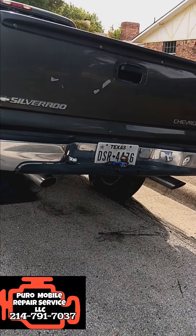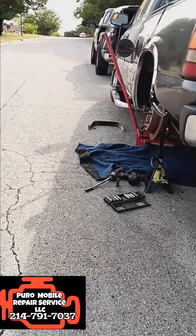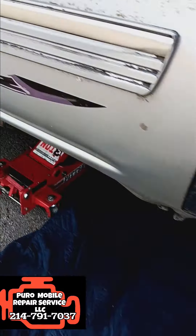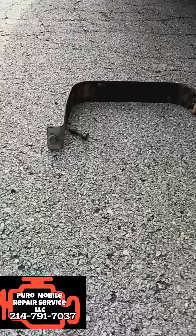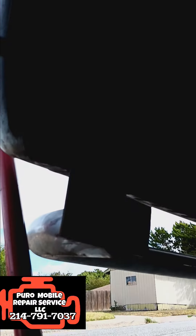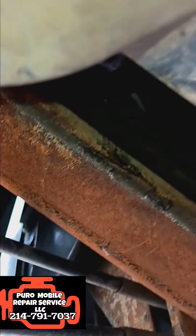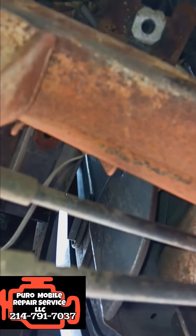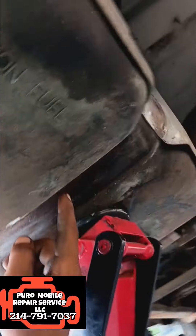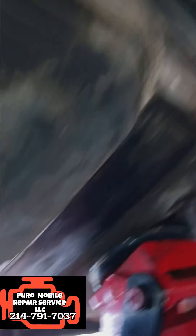We're right here on an early model Silverado Chevy with a 5.7 liter engine. We're going to be replacing the fuel pump today. You have one of the strap bolts right here — I believe it's a 13 or 14 millimeter on the right side — and I've got a jack placed on the closer side to the front of the vehicle.